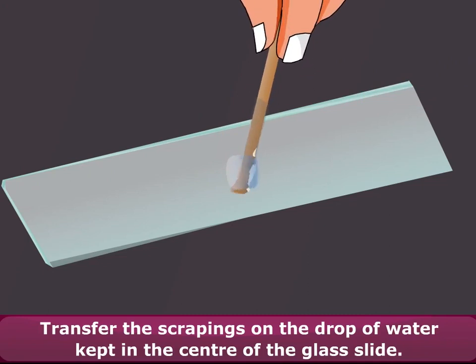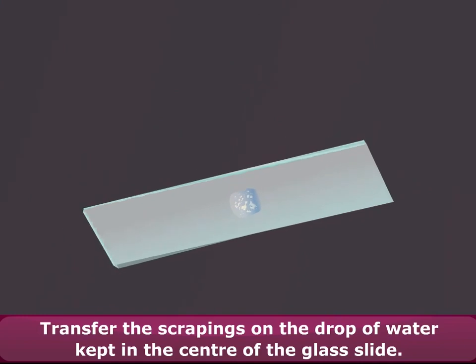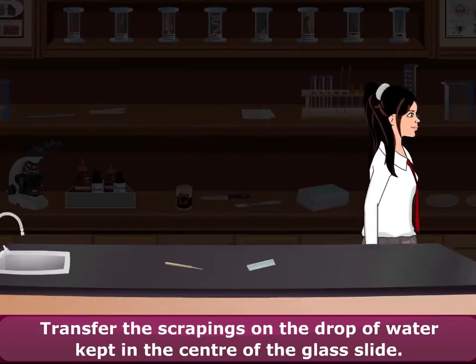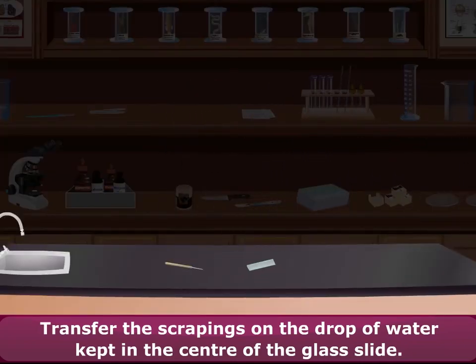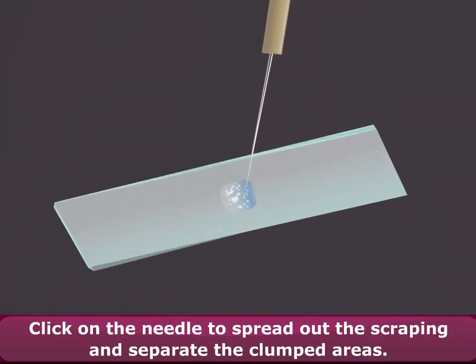Transfer the scrapings onto the drop of water kept in the center of the glass slide. Click on the needle to spread out the scraping and separate the clumped areas.